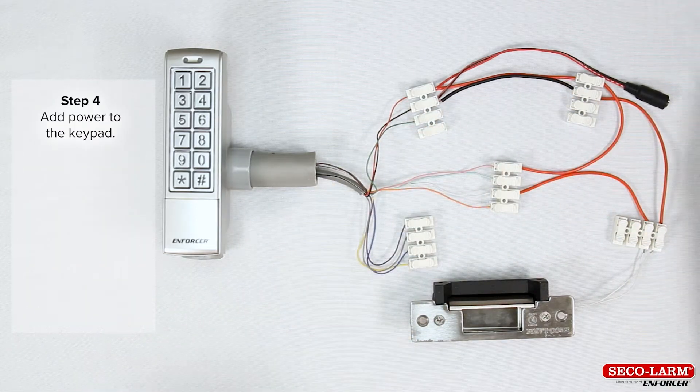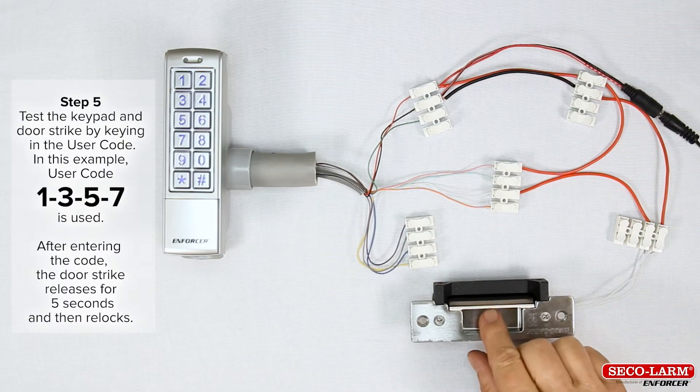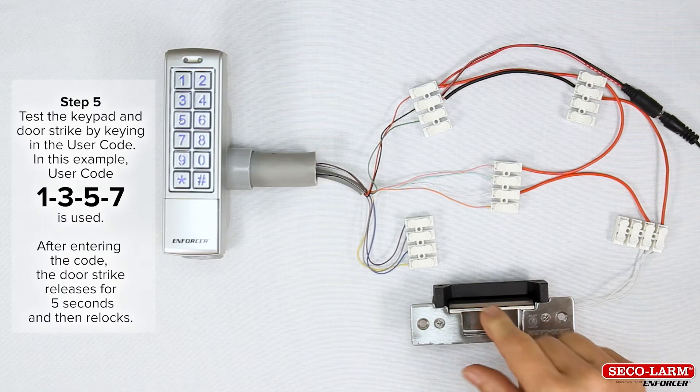Step 4: add power to the keypad. Step 5: test the keypad and door strike by typing in the user code 1357.